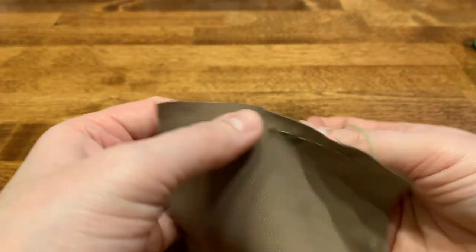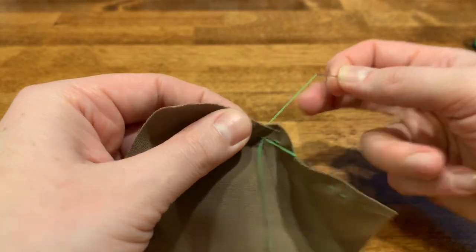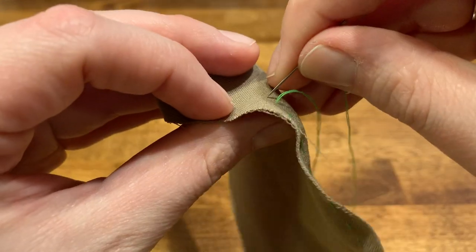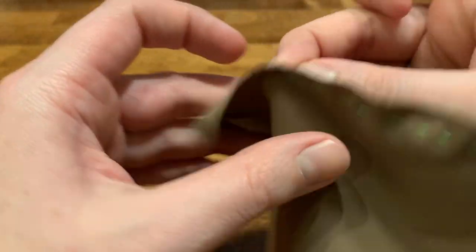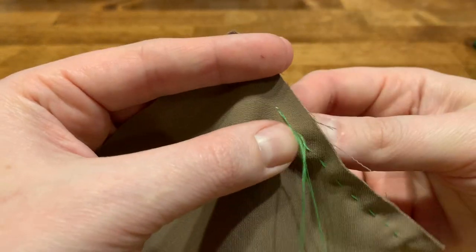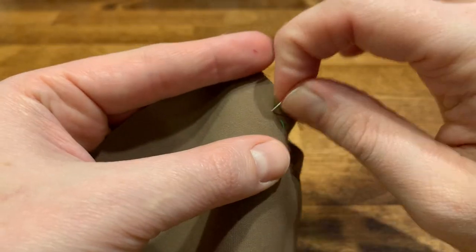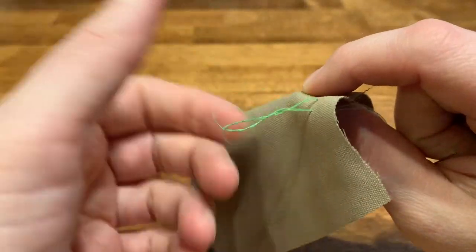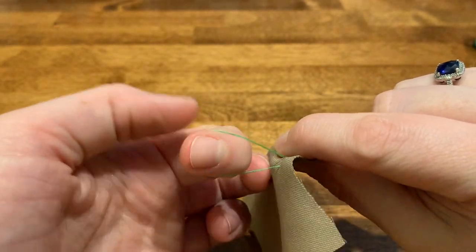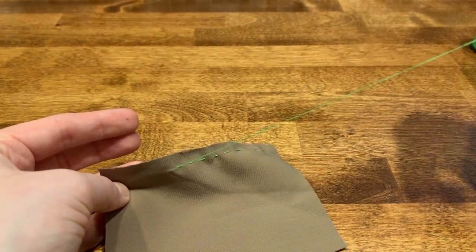Just keep sewing back and forth until you get to the end of the fabric. Nearly there. And if it gets caught up, just back it out with your fingertips — no big deal. Then just try to pull it through a little bit more evenly.